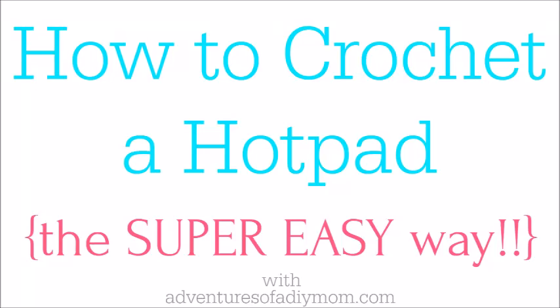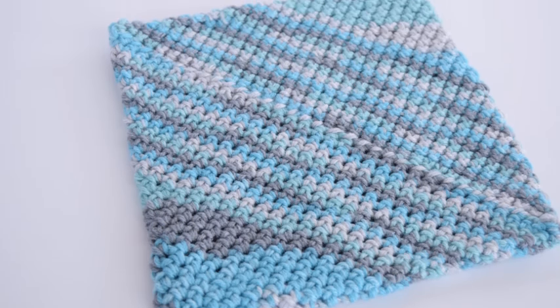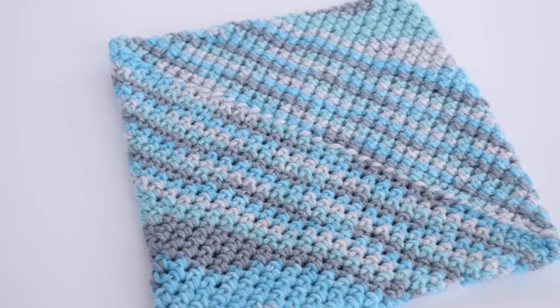Welcome! You know, one of the things I remember about my grandma was she was always making hot pads. She made them for all the grandkids, and when you see how easy these are, you'll want to make them all the time as well.